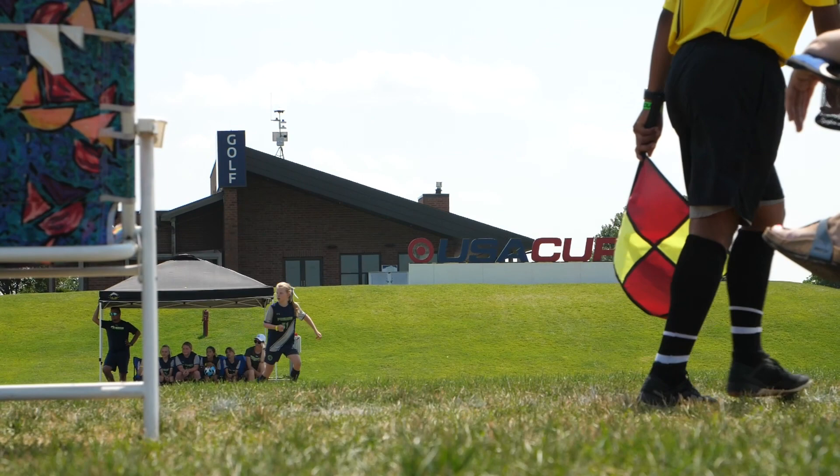Shoutout to Target USA Cup — we had a lot of fun playing with some of the kids, the awesome players out here. Wish you guys all the best for the rest of the tournament and we'll see you next year!